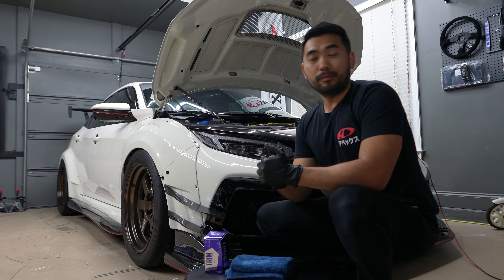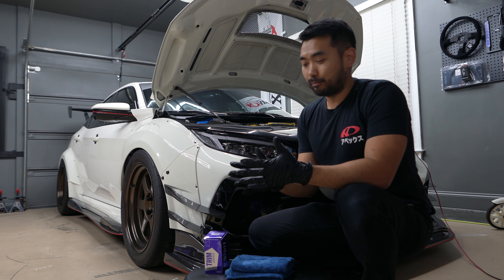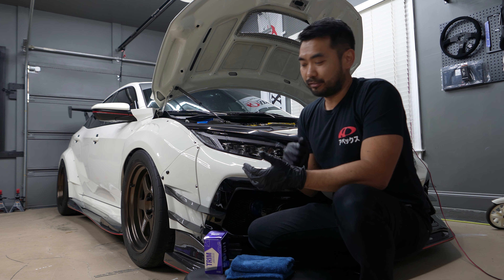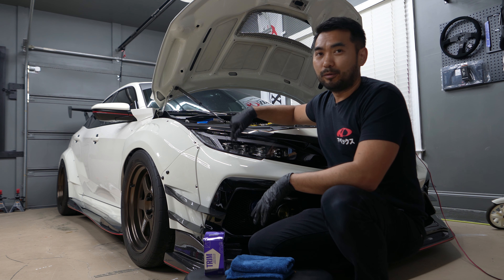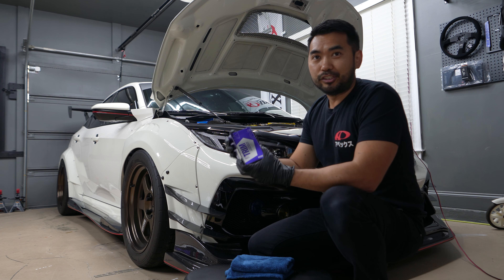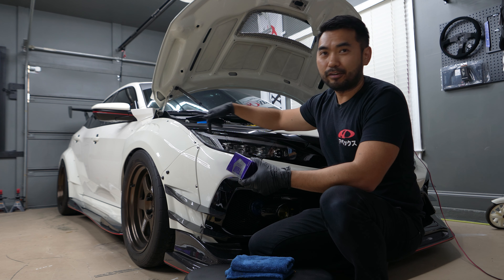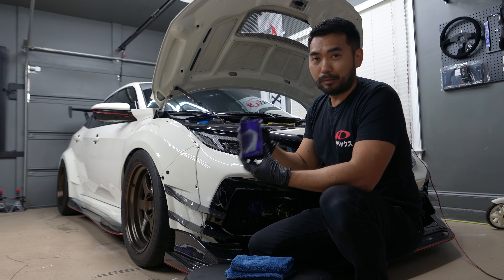By now you guys know that I run the Morimoto V2 XB LED headlights. I'm sure a lot of you guys have placed pre-orders and they'll be shipping really soon. This exterior plastic right here is polycarbonate plastic, which is known for being impact resistant and long lasting. We're going to go ahead and coat it with Gyeon Q2 Trim Evo — you never know when some bug guts or sap might fall on the lens, so this will keep it protected.